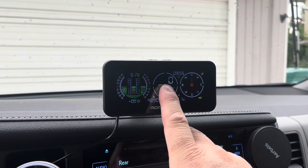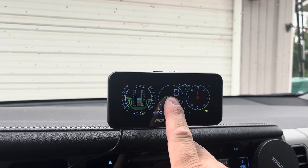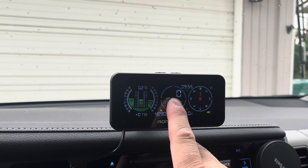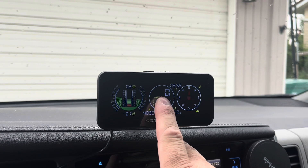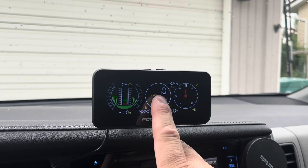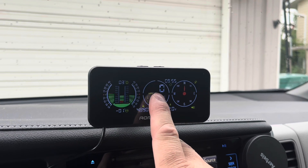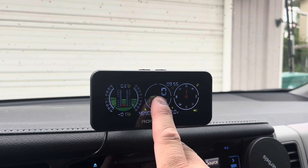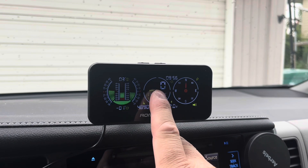This car inclinometer is super nice — it is really handy to have if you like to go jeeping because it's going to show you your pitch and your roll to help keep you safe and keep you from rolling over your vehicle. It also shows you your GPS location, your speed, time, and compass, so it's going to be really handy to have. It's also really easy to use, set up, and install.